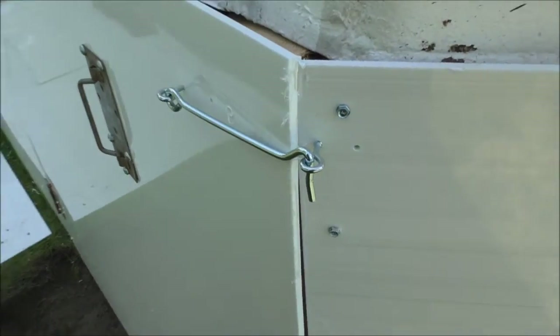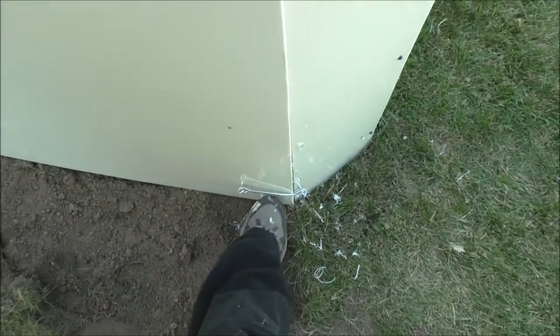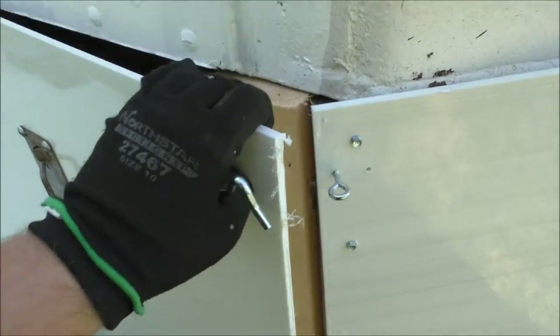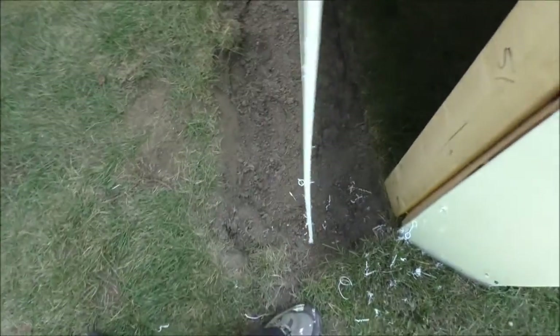Alright guys, we got the latches on and the handle on and it works pretty neat. Just kick that up, pop that, and you've got to kind of lift up on the handle for a tiny section. My hanger was actually blocking it - there you go. The next part is we're going to run some supports across the bottom from wood to wood as far as we can, and get this door open and in action.